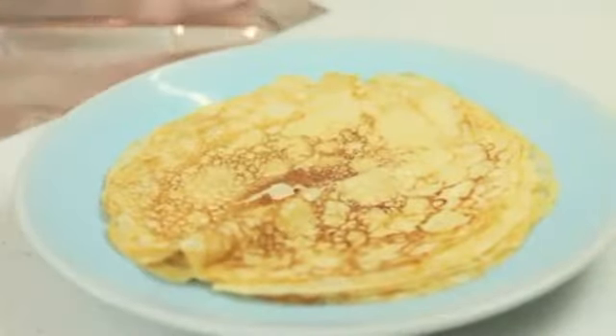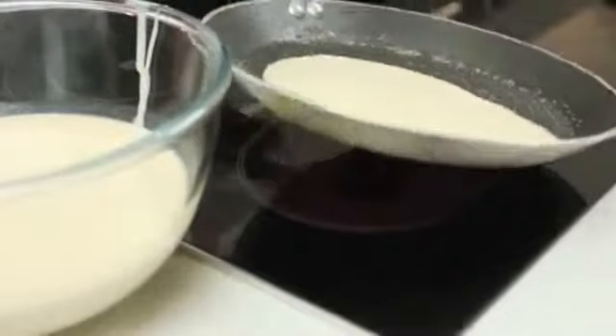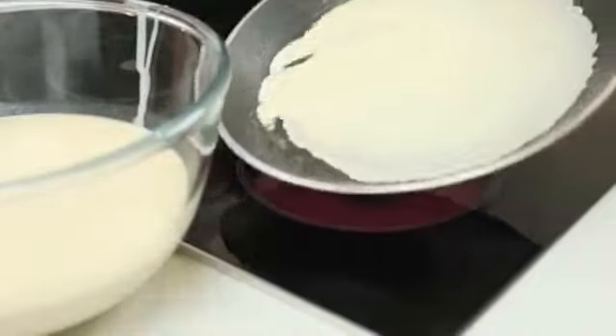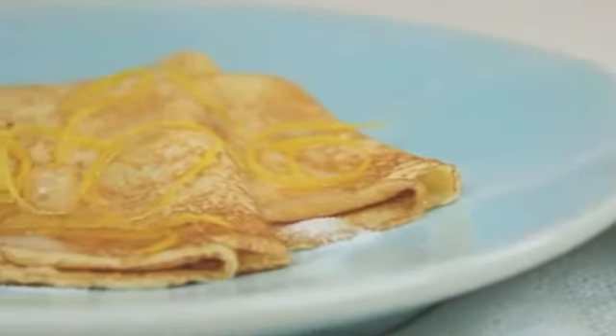Transfer the crepe to a warm plate and cover with foil to keep warm. Continue with the remaining batter, greasing the pan with butter between each batch. Serve sprinkled with sugar and drizzled with fresh lemon juice or any of your favourite toppings.